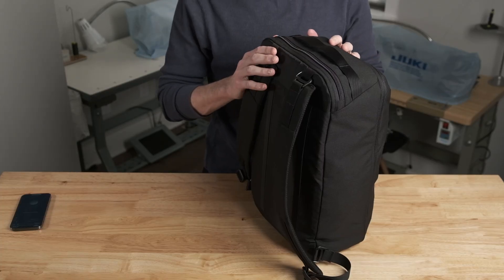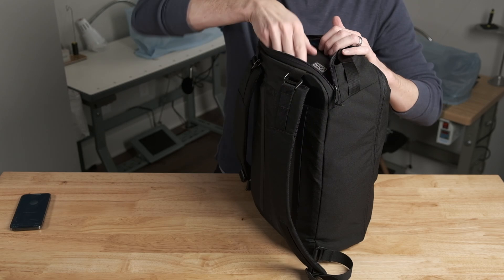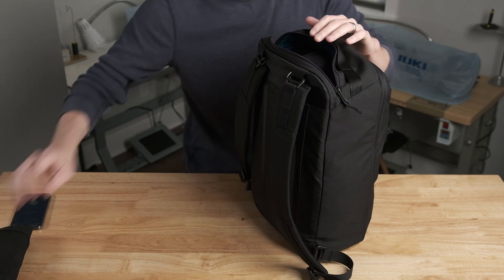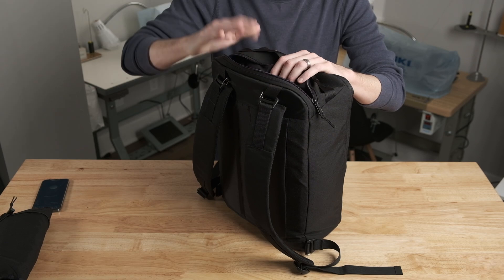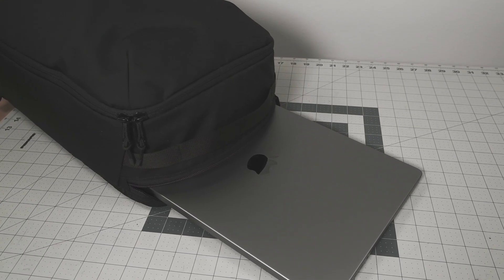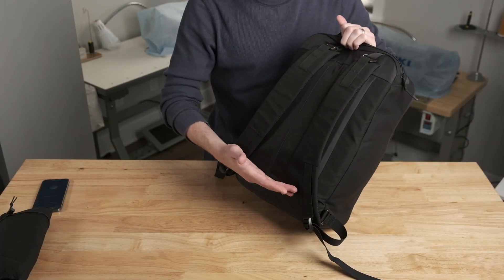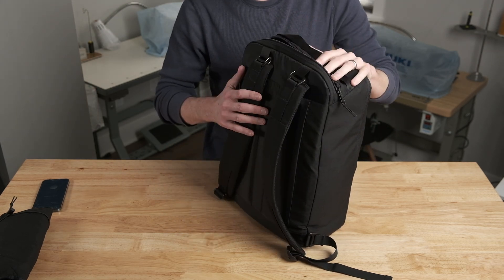Now that we've talked about the outside of the bag let's get to the inside and I'll show you a loadout I might carry for an overnight trip. There are two main ways to get into the backpack. The first is the zipper along the back panel — opening this makes it easy to grab snacks or an electronics pouch. From this top panel you can also access a laptop. This is a 14 inch laptop and the bag fits up to a 16 inch MacBook Pro. The laptop floats up off the bottom, which prevents it from hitting the ground when you place the bag down.